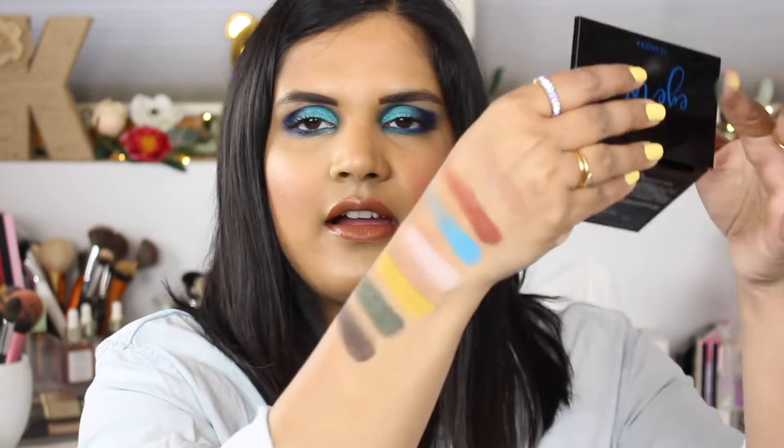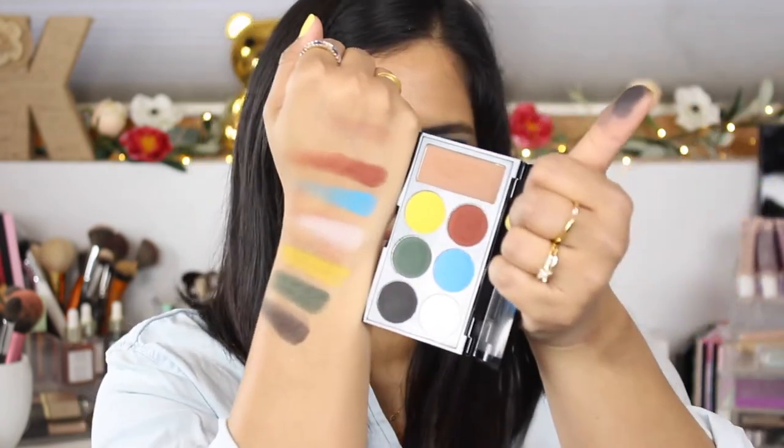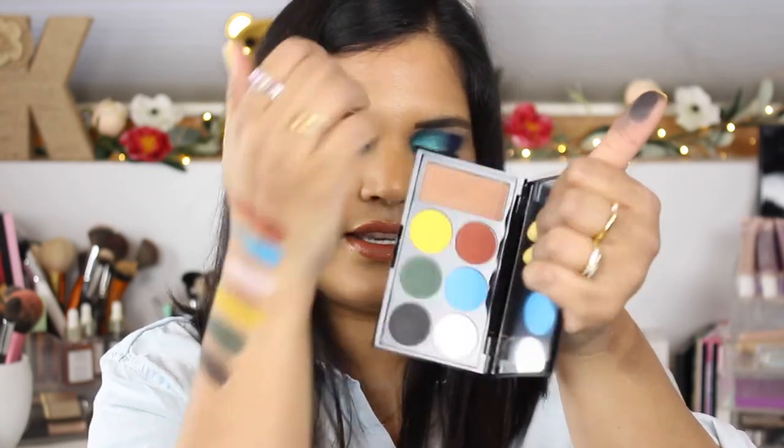I wonder if you can mix them and make other shades, because there's a black and a white, and a red, yellow, blue, and a green — so very interesting. There are the swatches of this little palette!